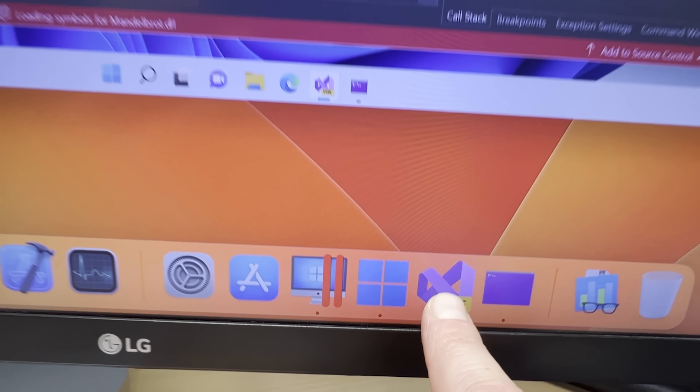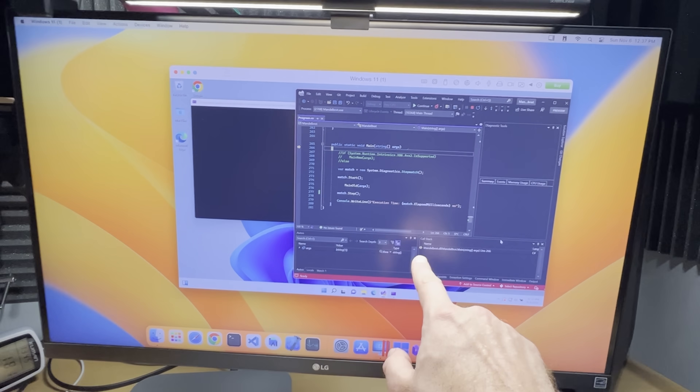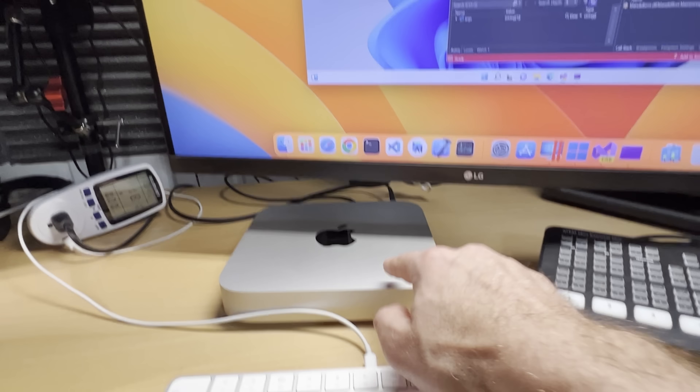I'm especially curious to see if running Windows on ARM in Parallels on a Mac can compete with a dedicated ARM Windows box like Volterra. So make sure you subscribe and stay tuned for those videos coming up.